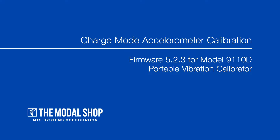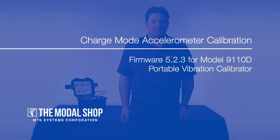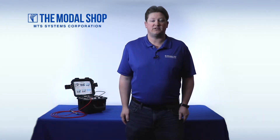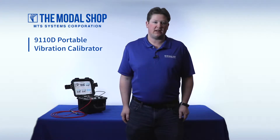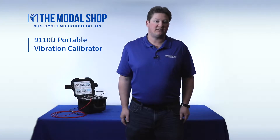Hi, my name is Mike Scott, Industrial Product Manager for the Modal Shop. In today's video, I'd like to announce the release of firmware 5.2.3 for our Model 9110D Portable Vibration Calibrator, supporting the calibration of both single-ended and differential charge mode accelerometers.